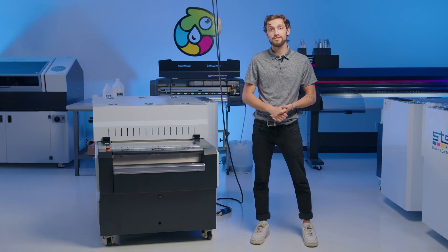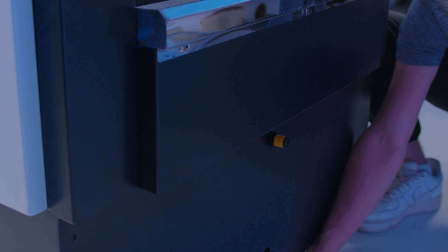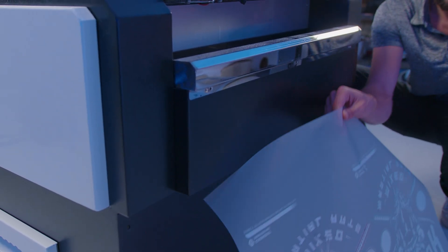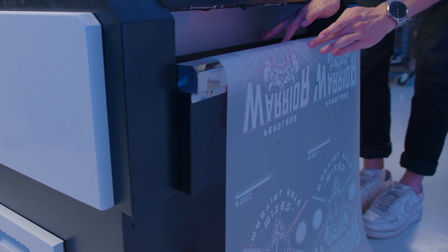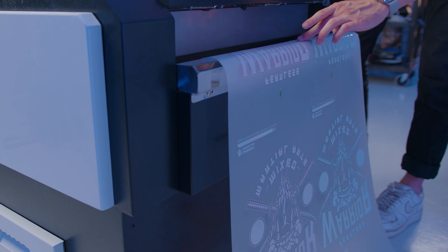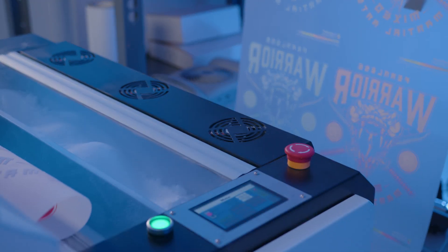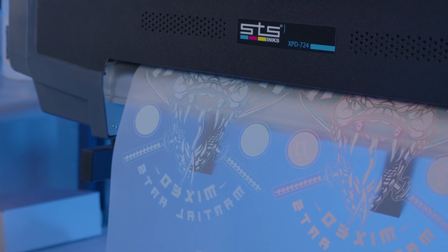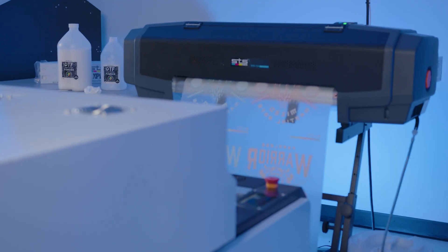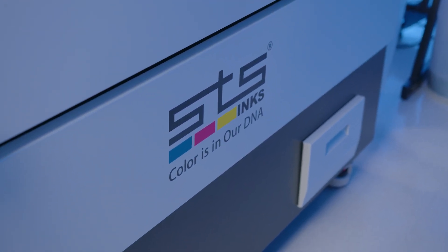Another key feature of STS's shakers is the media sensor right in front here. As you print, slack is created on a section of media that reaches from the printer to the shaker dryer. Once the media is low enough to trigger the sensor, the shaker dryer will know there's enough printed media to cure, so you'll be able to pace the machine to the speed of your printer, avoiding issues like head strikes, which can be costly. This allows the STS shaker dryer to be used with any roll-to-roll DTF printer on the market without having to babysit the machine.